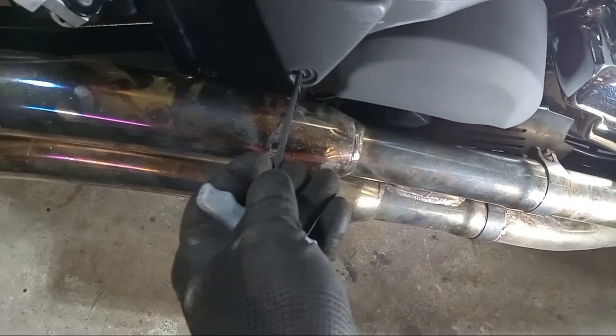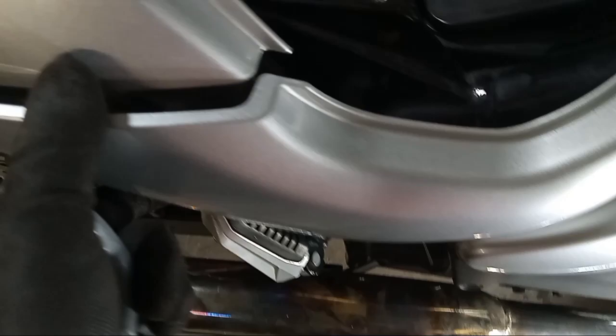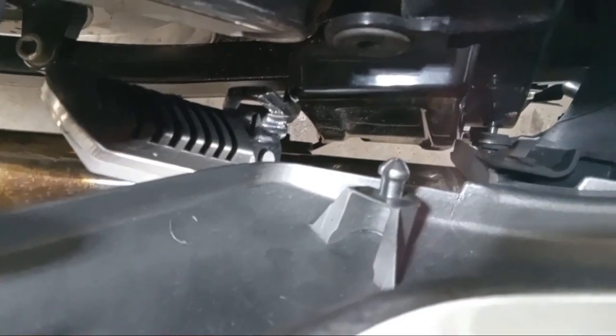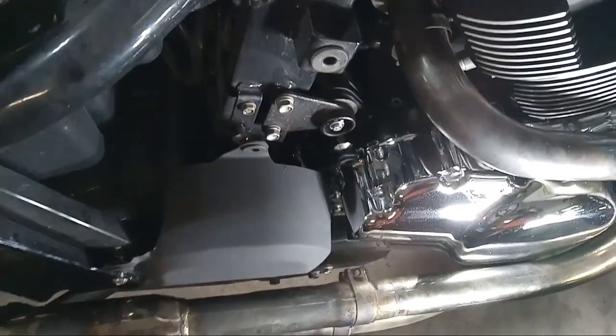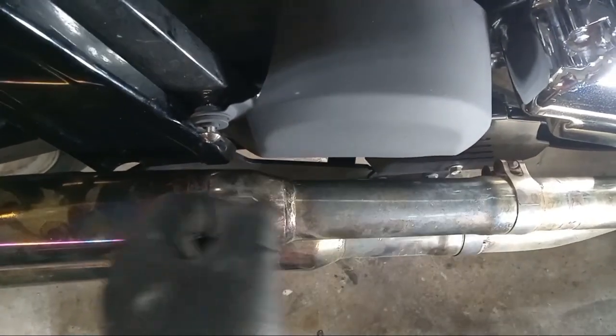The first Allen bolt comes out first. Be careful because you have the push-in of the paneling right there — that push-in is plastic and you can easily break it. You've also got a connection right there that connects on that little lip, which is also plastic. Then you pull that off, and that gives you access to this fairing right here.